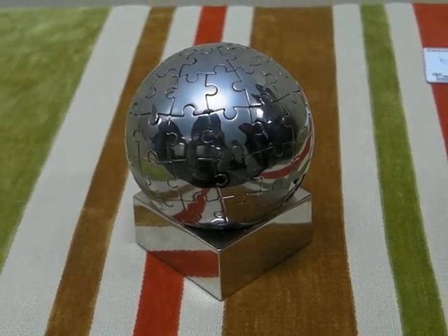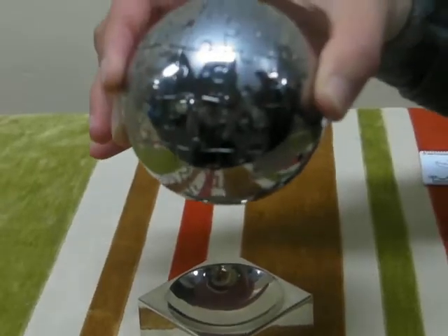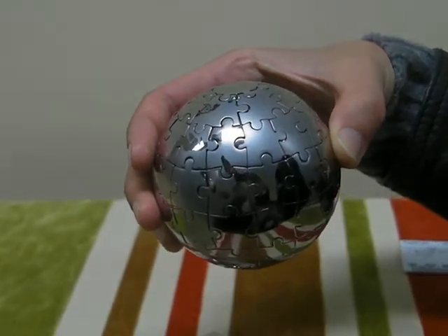Check out this globe puzzle, one of our premium copper kits. It can be your next event, promotional product, or simply a staff incentive.